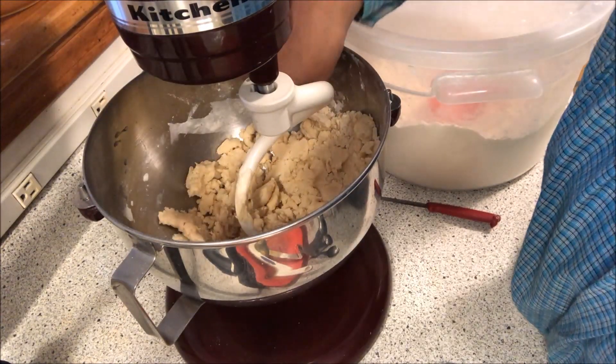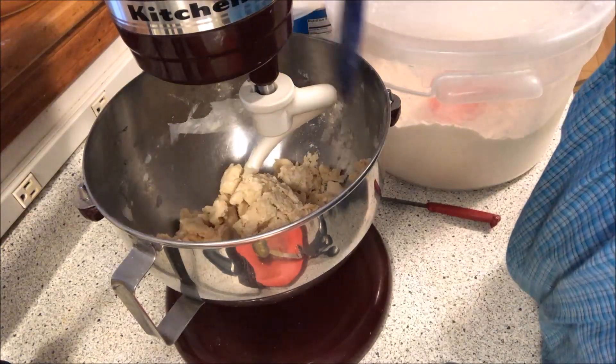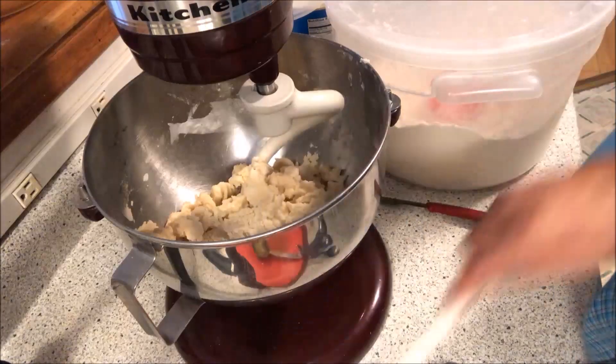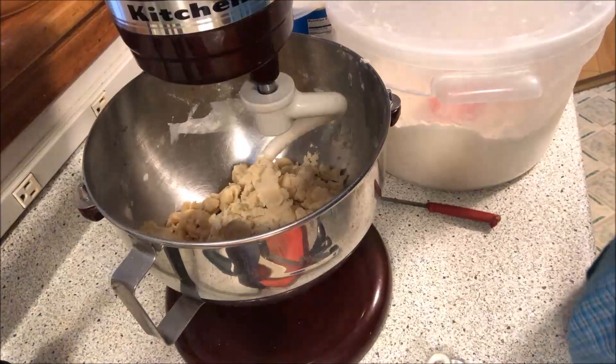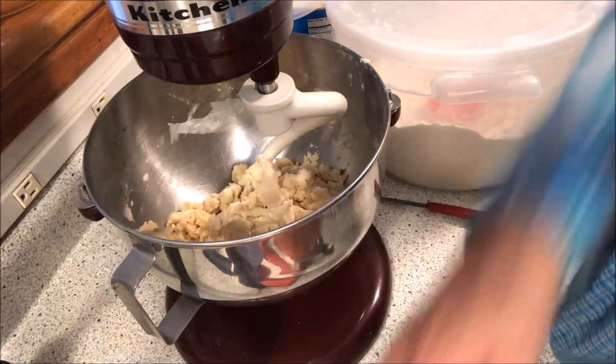Make sure you have clean hands — always have clean hands before you start anything. I can tell I need one more tablespoon, so that's seven right there.